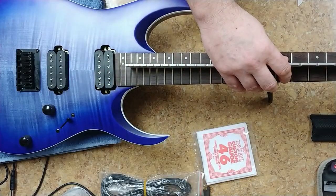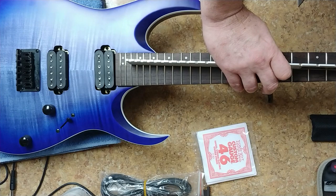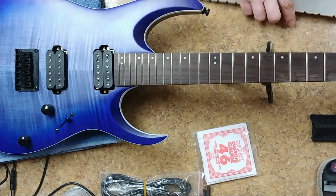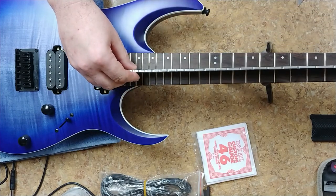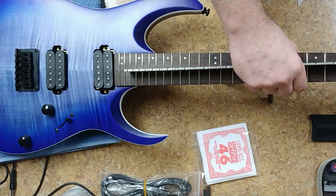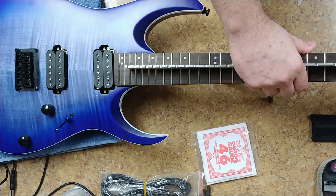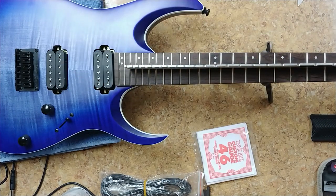I've got a little bit of a back bow in it right now with the strings off. So I'm going to go ahead and adjust this — take that back bow out. The truss rod is loose right now.